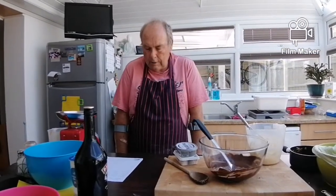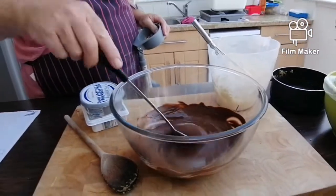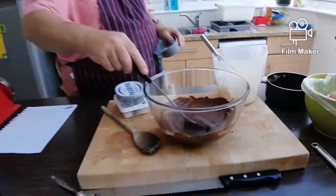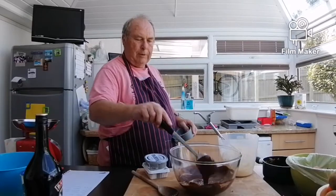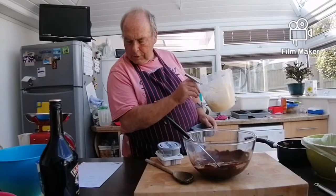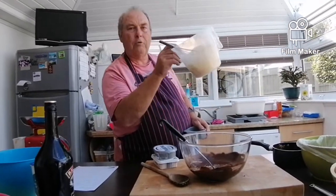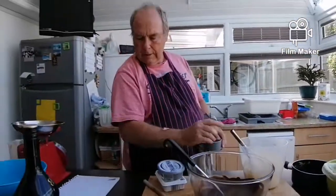Okay, the base is in the fridge cooling down. Next you need to melt 150 grams of milk chocolate and 150 grams of plain chocolate — just put it in a bowl over some hot water and it'll come out like that. Don't let it get red hot, just very gently let it melt. Then you'll need some whipped double cream — 425 millilitres, which we've already whipped.